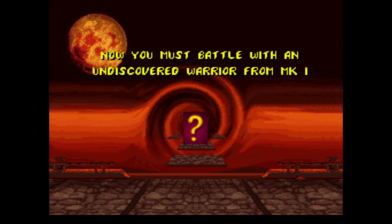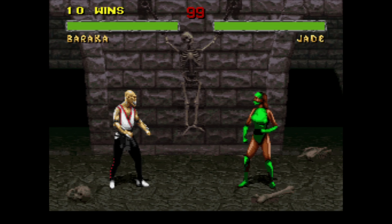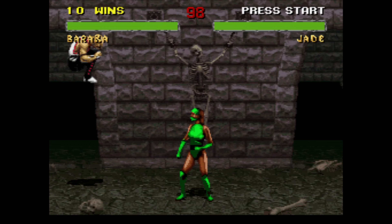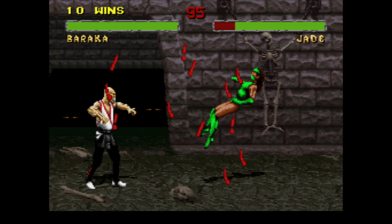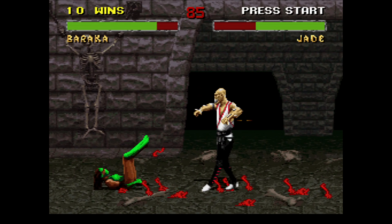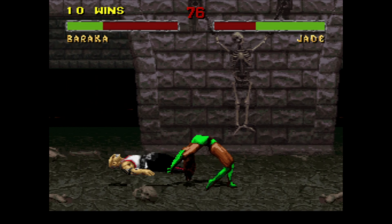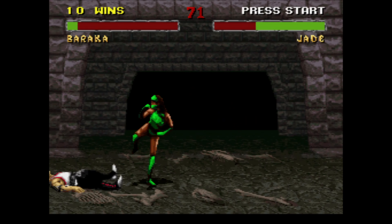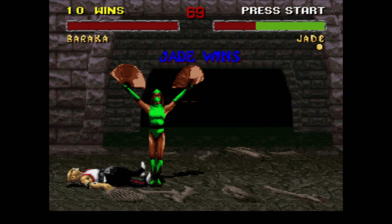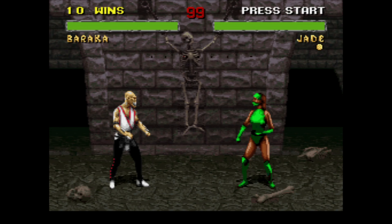It's so hard fighting Scorpion with Baraka using only low kick like that — maybe I'm psyching myself out. I'm probably crazy fighting Jade this way, but we might as well since we're here. Blade spark doesn't work against Jade, but this does — using low kicks.